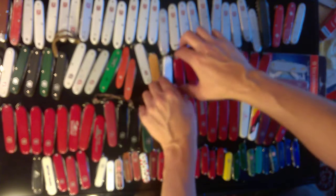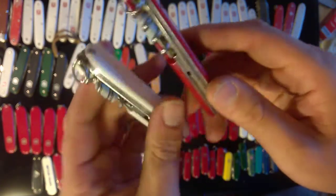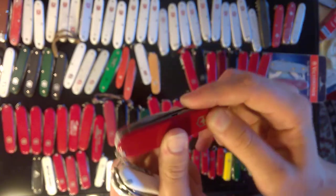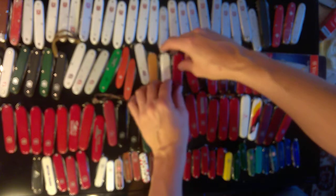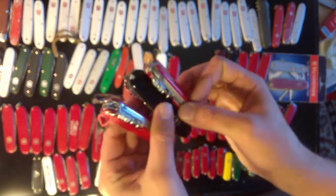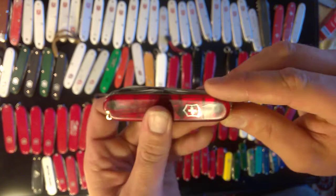Here we have two pre-91 Golfers — they're 91mm Golfers without the hook, so they were made before around 1991. They were called the Golfer at that point. Once they added that hook they started calling it the Compact. Here's a few Compacts that I have — the Compact is great, I just love it. A couple of these are brand new. Then we'll go to the Tinker.